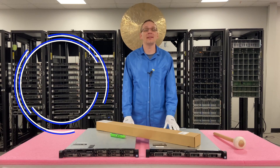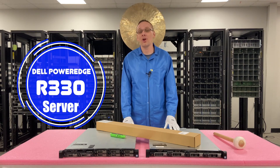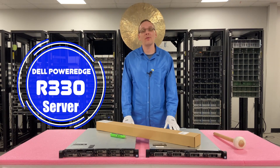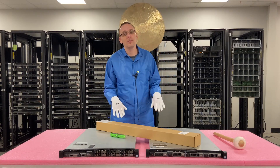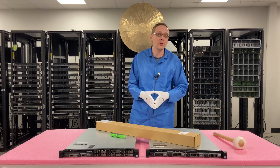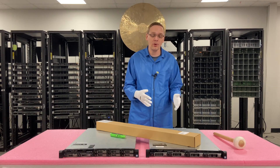Thanks for stopping by today to learn a little bit more about the Dell PowerEdge R330 server. Do us a favor — if you find anything in this video useful, click that like and smash that subscribe. This video is going to show you how to put your server into the rack, specifically for the R330.